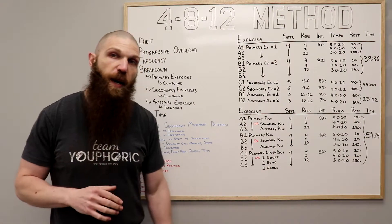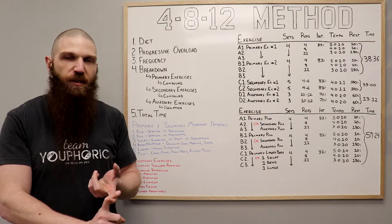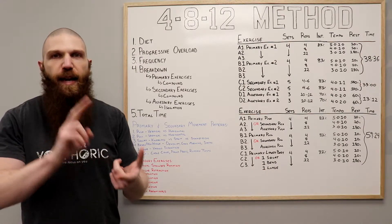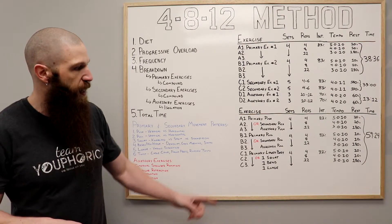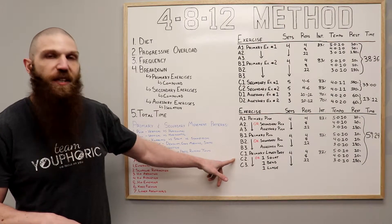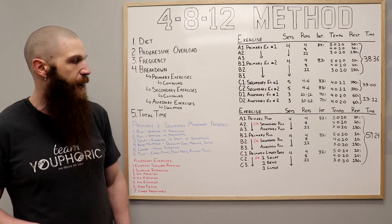For the lower body portion of the workout, you're going to pick a primary lower body exercise — that's going to be either a squat, a bending or hip hinging exercise, or a lunging exercise. Hip hinging is anything that involves hinging of the hips, so something like a deadlift pattern, good morning, or kettlebell swing. If you want to mix and match, you could do a squat as your primary, a deadlift as your secondary, and a lunge as your accessory lower body exercise.